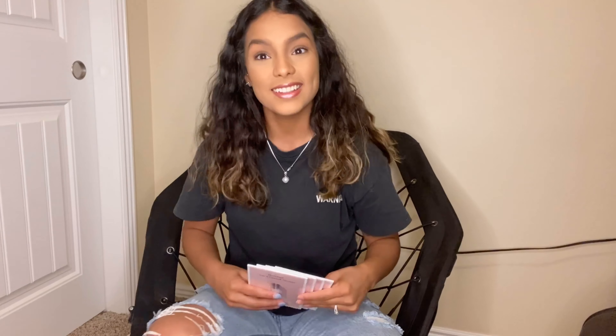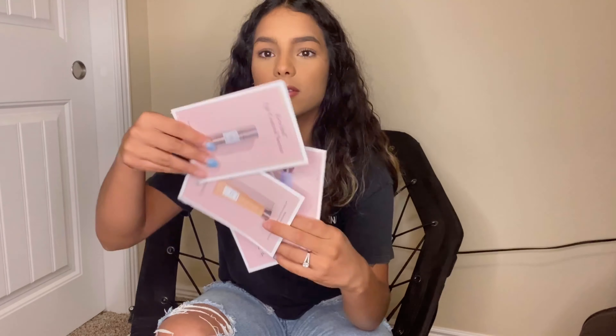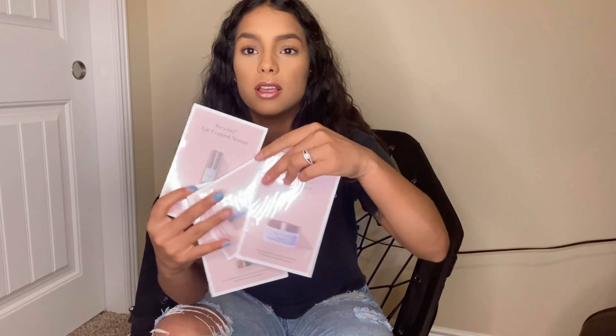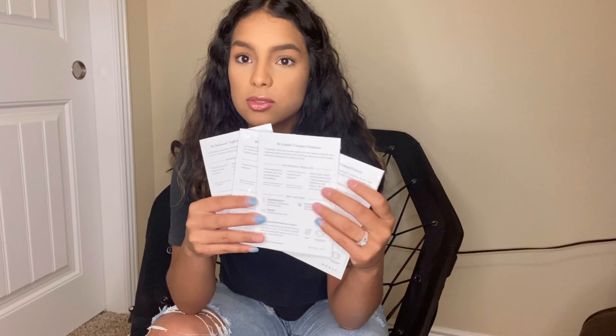So to start off I did take a small peek but I don't know exactly what's in there. So we got these little cards backwards — it's the Be Balance and the Be Gentle Cleaner and Moisturizer, and then in the back it just has some key actives and then it tells you the ingredients and what it's supposed to do.